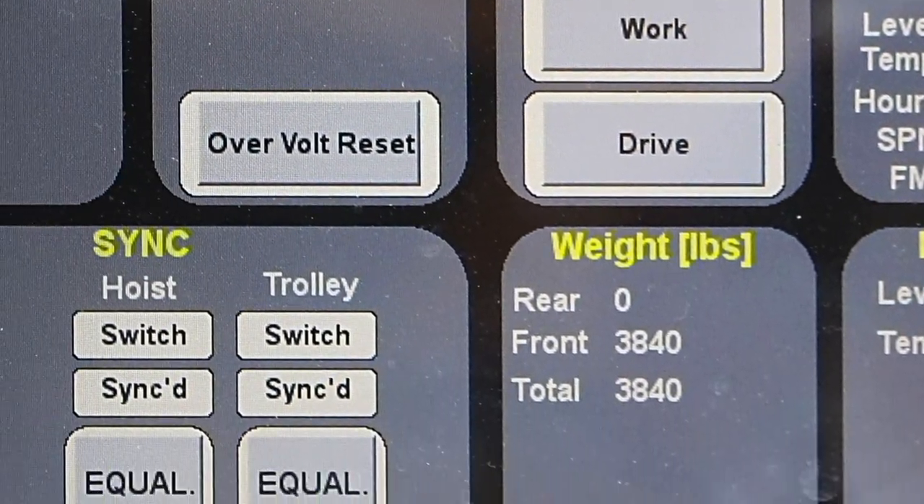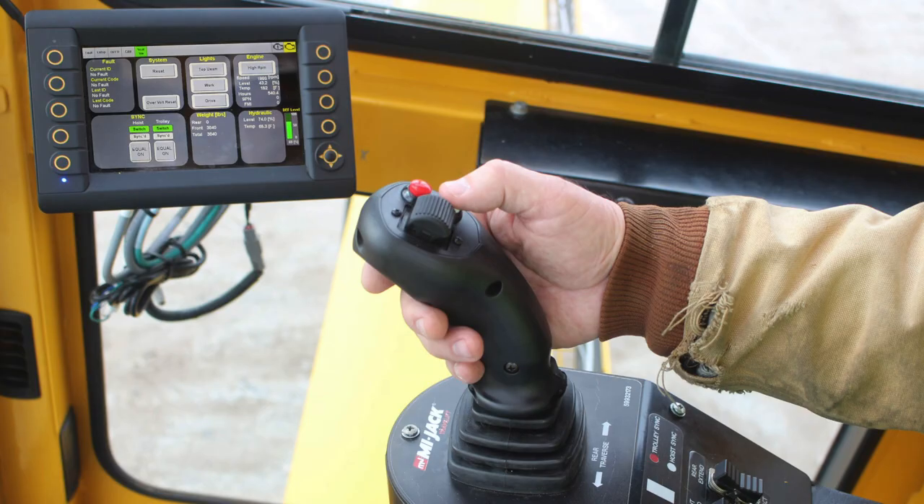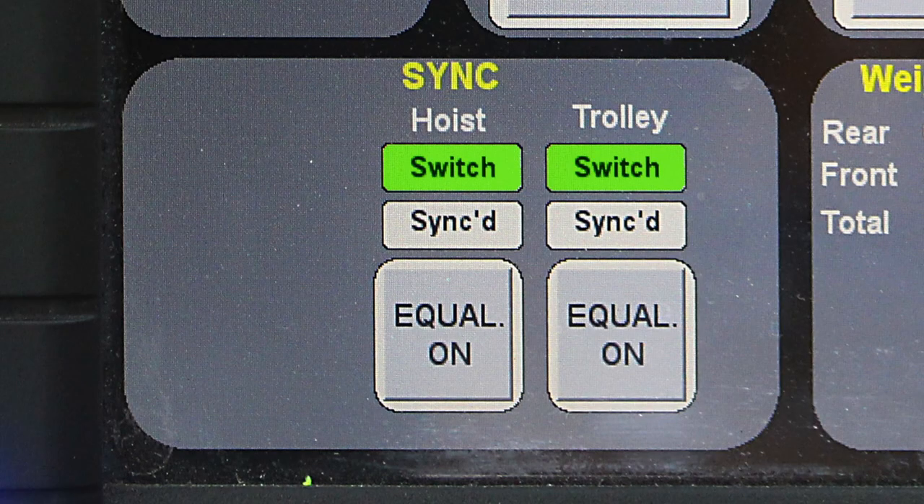The sink area of the screen displays information about trolley sink and hoist sink if equipped. This lamp is present to let the operator know the current state of the hoist sink or trolley sink switch on the joystick, and is illuminated solid green when the switch is active and the hoists and/or trolleys are synchronized. These lamps flash when the system is in the process of synchronizing the hoist and trolley controls, and are illuminated solid green when the front and rear hoists and/or trolleys are synchronized. When one of the Equal On buttons is pressed, the system will move to equalize the corresponding hoist or trolley system.